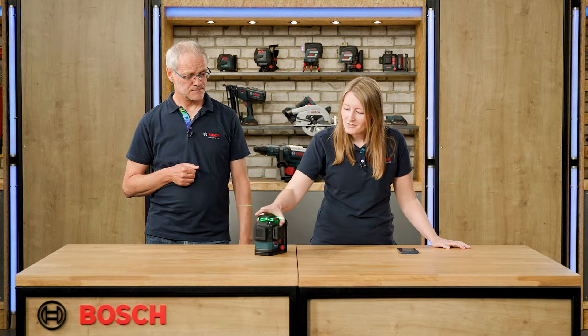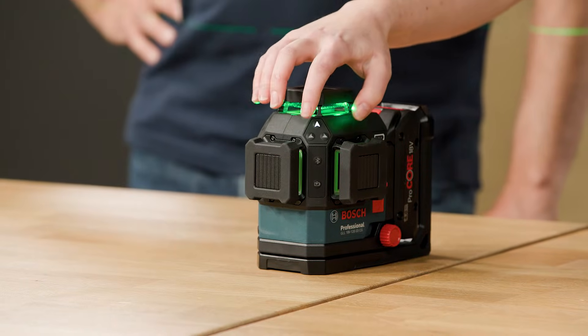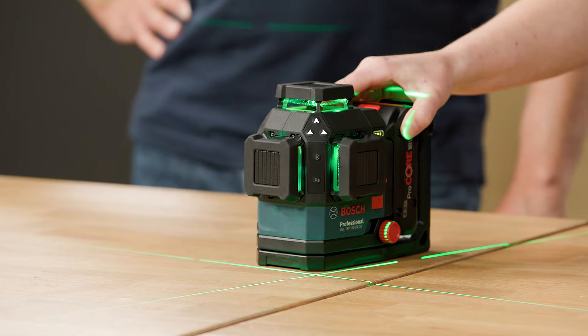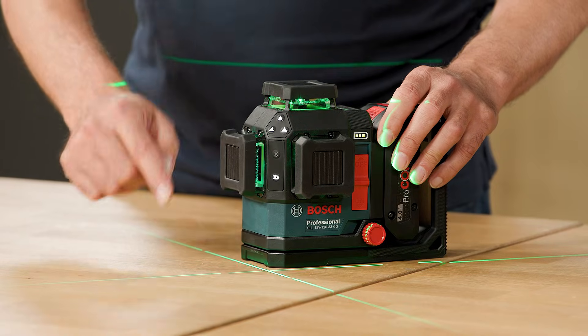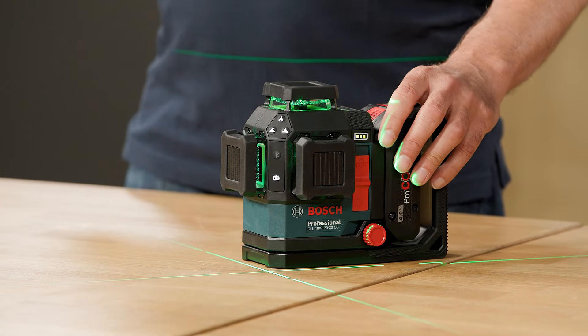Also here in the front, you can see our corner keypad where you can individually select each laser line depending on what you need for your leveling application. And then we have an energy saving mode, which is the button here below. When I press it, the line gets dimmed and I have an extra 40% runtime.